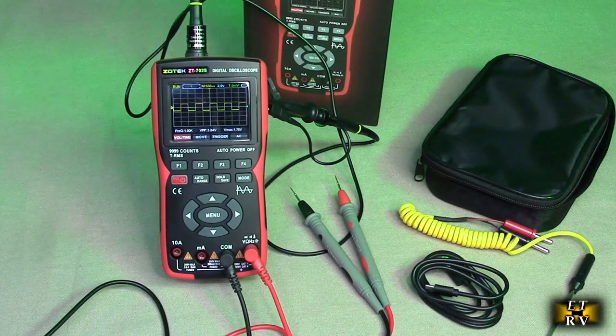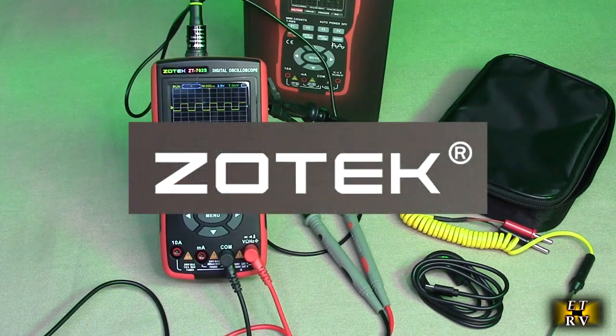Hello again, this is Robert Veach here. This is my video review of the Zotek brand, their model ZT-702S.